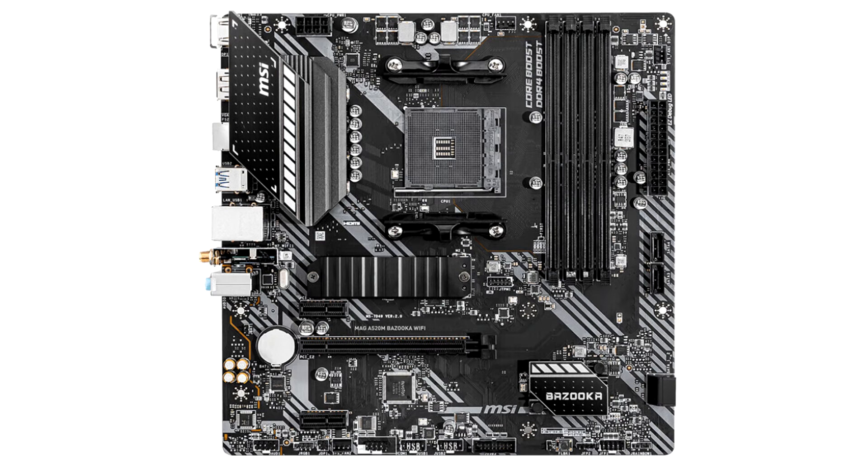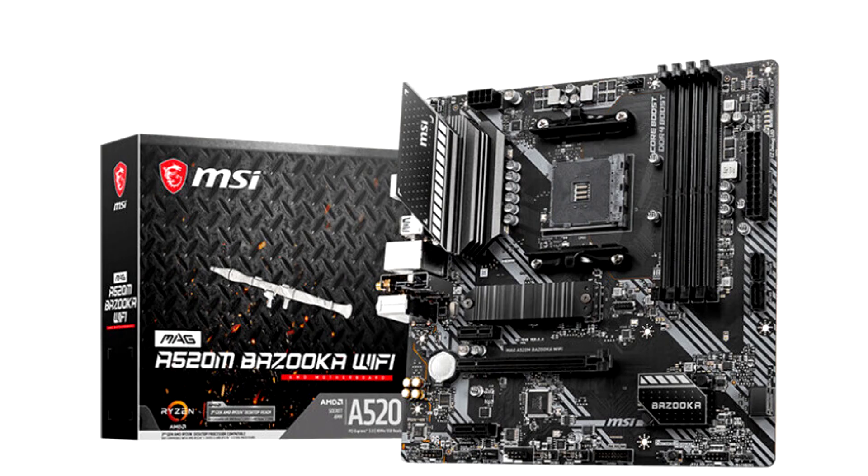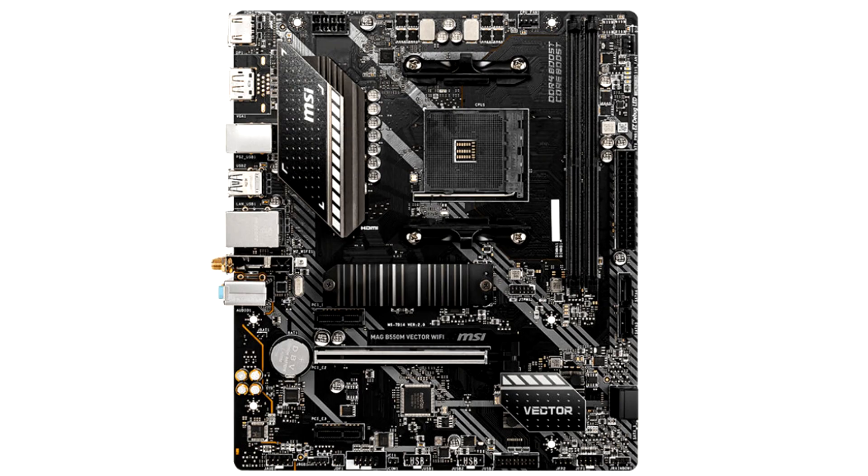The A520M Bazooka is a well-spaced out 240 x 240 mm micro ATX board with a 7+2 phase CPU VRM solution that uses a large heat sink to cool the Vcore MOSFETs, 4 DDR4 DIMM slots, expansion slots that include a PCI Express 3.0 x16 and two Gen 2 x1 slots, and an entry-level combination of audio codec and Ethernet PHY: Realtek ALC897 plus RTL8111H.